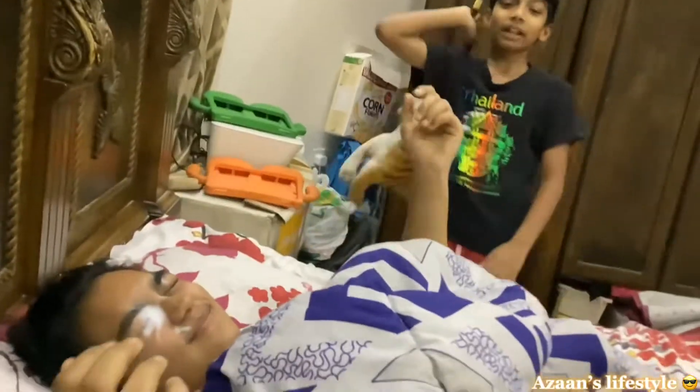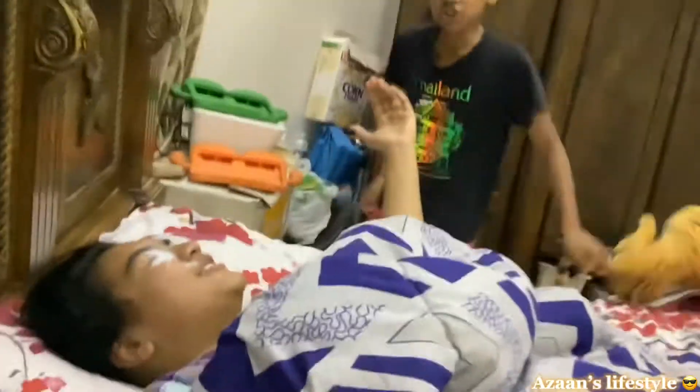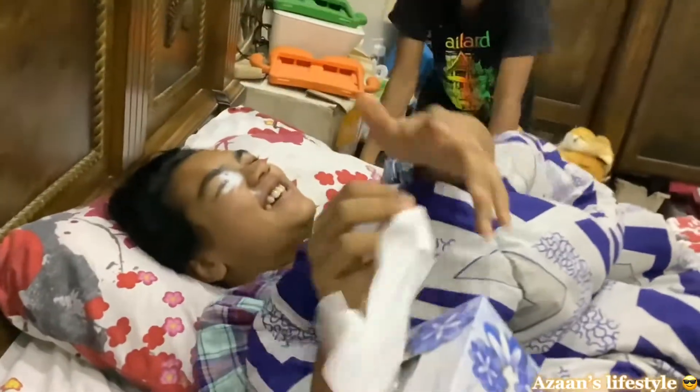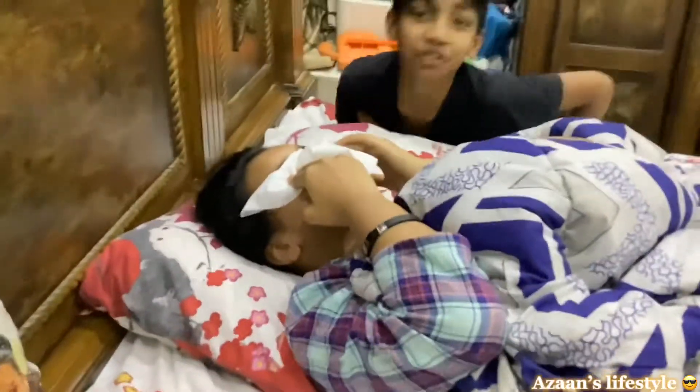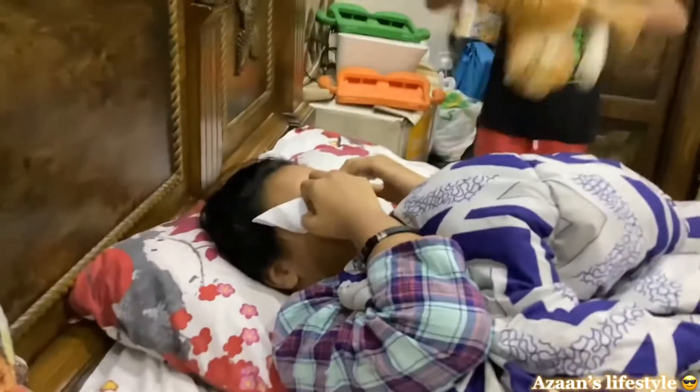You pranked me but I couldn't record that! Go wash your face! Let's go! That's the best prank ever — in history! Guinness World Record!